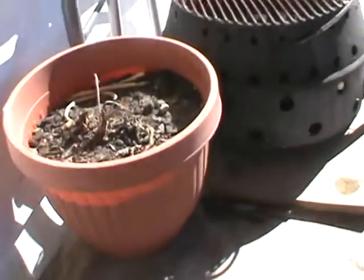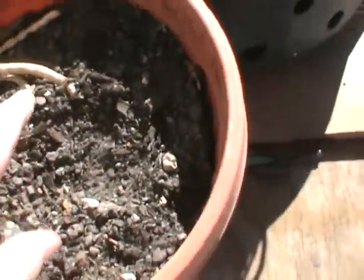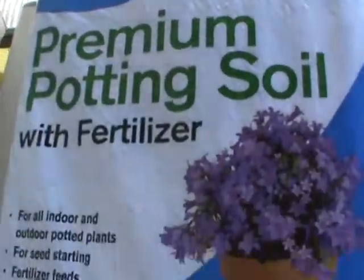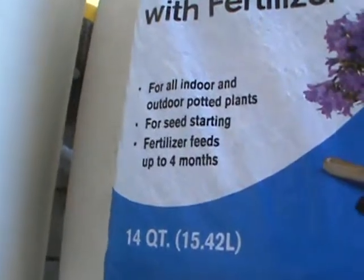I still have topsoil and pine soil from last year — that's the bottom of that big pot inside the house. It may not have much left in it, but I mixed some of it in with new premium pine soil with fertilizer and an organic plant starter. That's all we're using to get started with all those peppers, around the 7th of February.